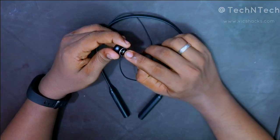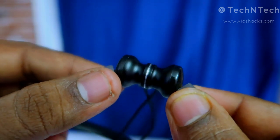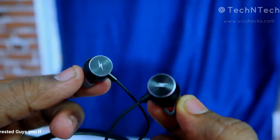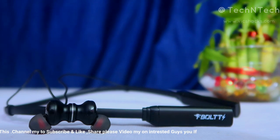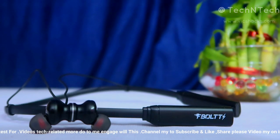Apart from the metal rear portion, the rest of the earbud is fully made of plastic material. The ear tips are made of silicone material, and you can change the ear tips to other sizes based on your ear size for a comfortable fit.